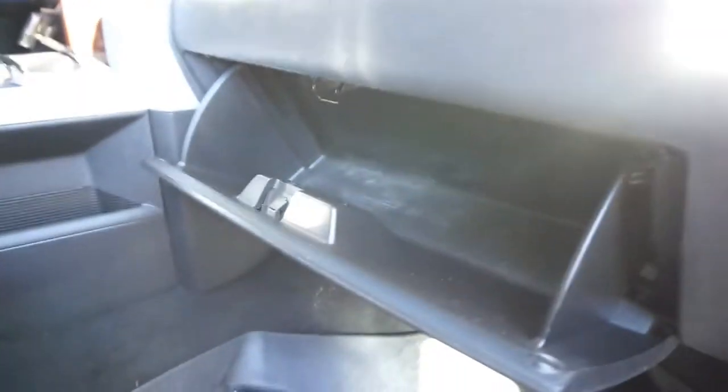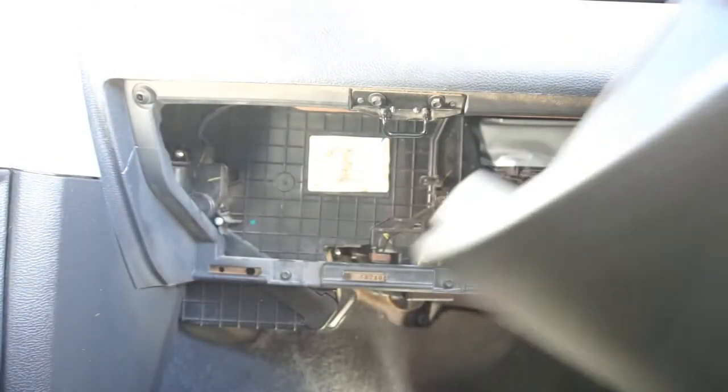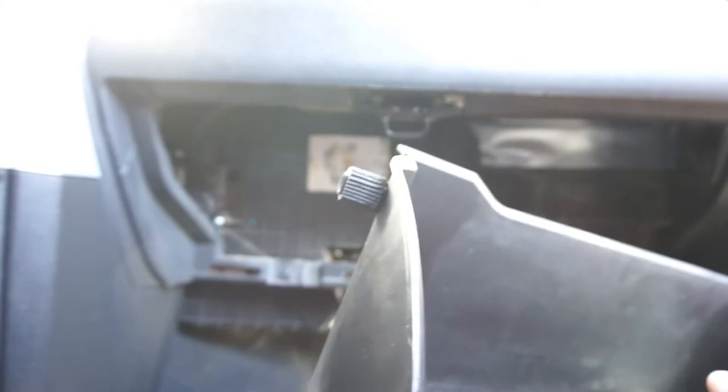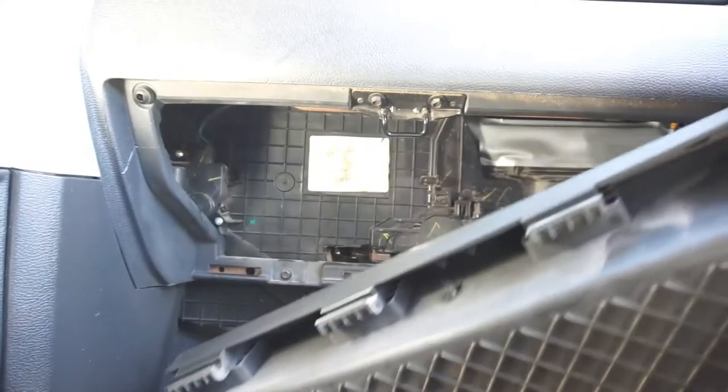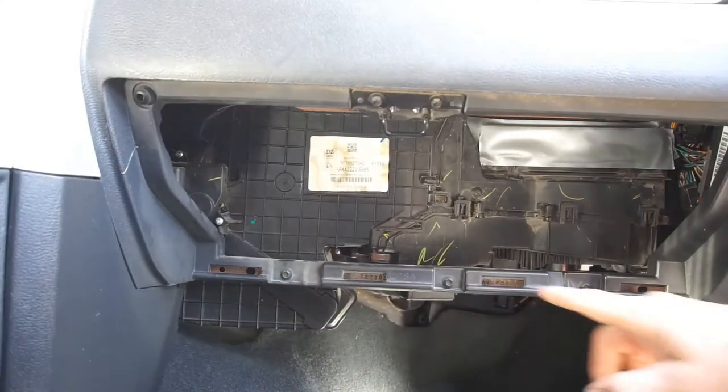First thing you've got to do is empty your glove box. Then you push in on the sides — push this side and then this side — and the glove box flops out. You basically just get that piece past the stops, and then you have these little tabs that sit in the holes. Those just cup in to hold the door.